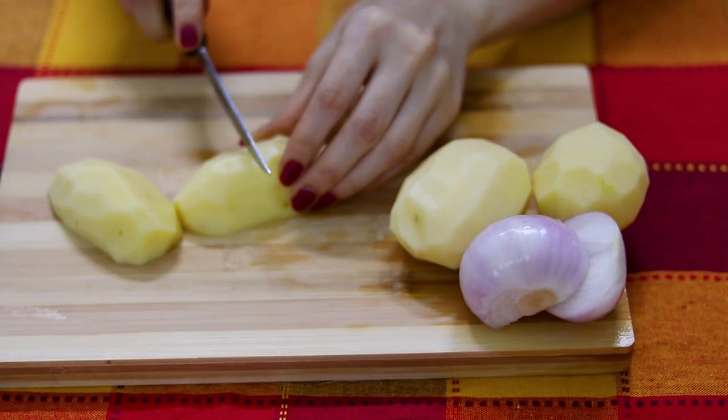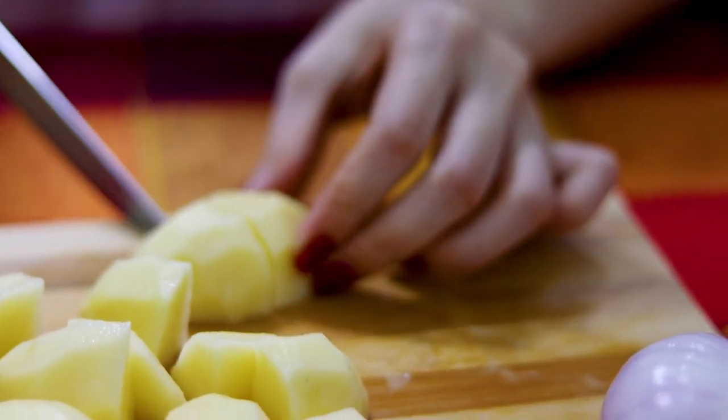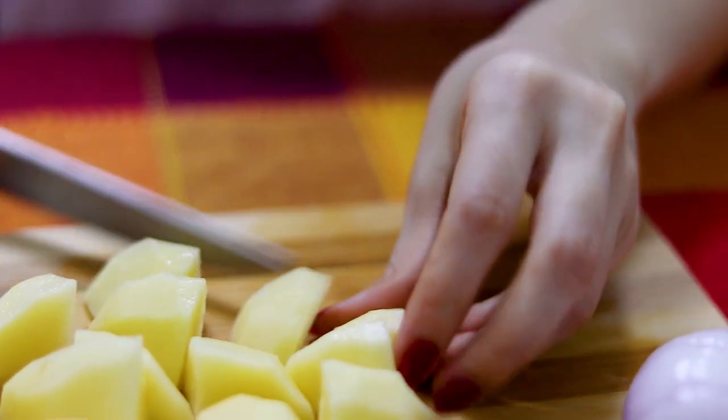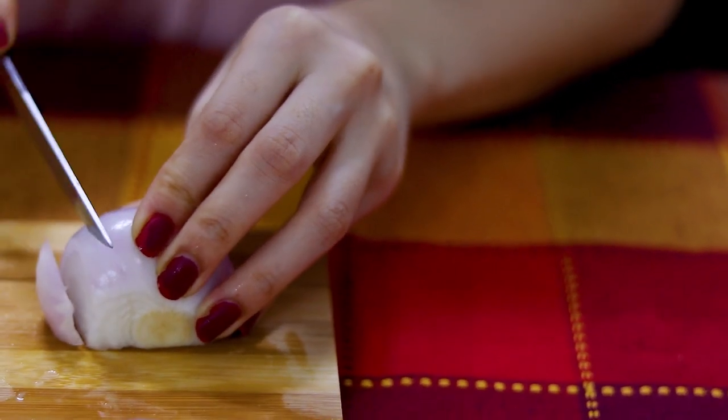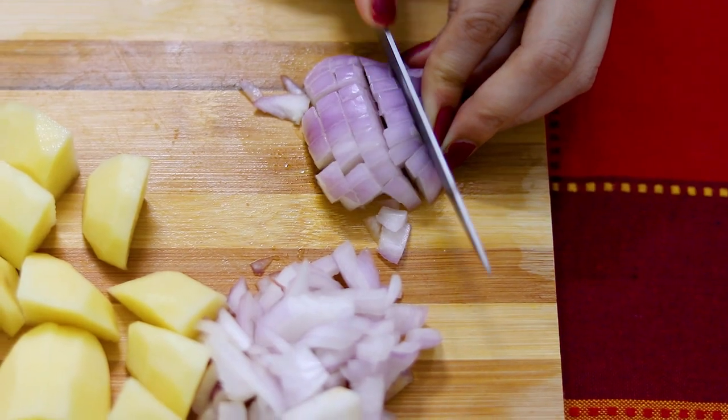Next, you want to peel and chop some potatoes and onions. You can chop them up however you like and finely dice the onions.